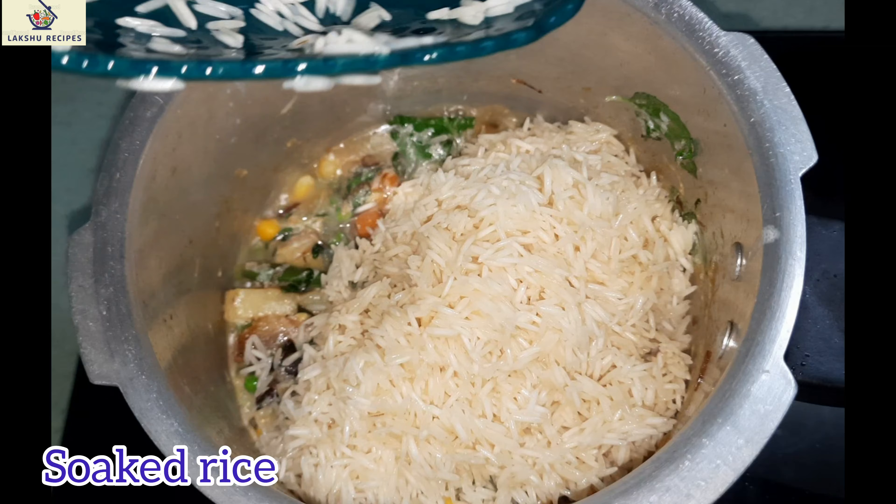Add 2 pieces of starch, 1 tablespoon of flour, then 2 tablespoons of starch, 1 tablespoon of flour, and 2 more tablespoons of flour.